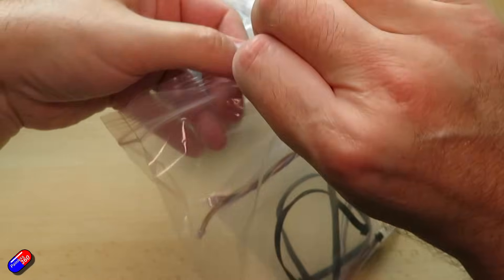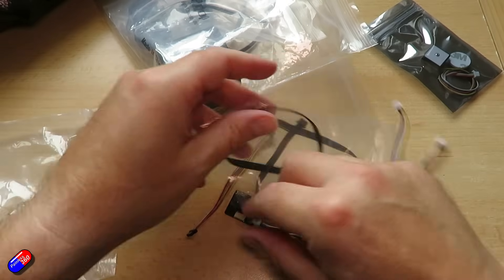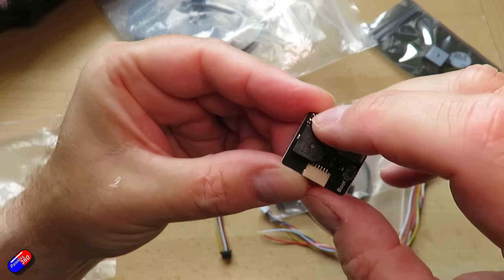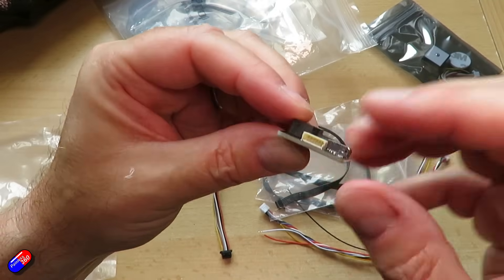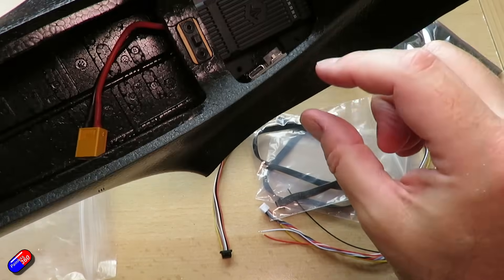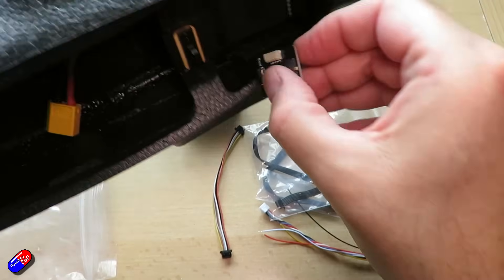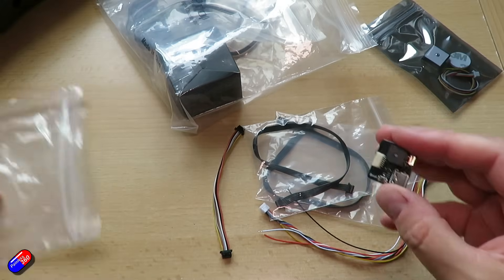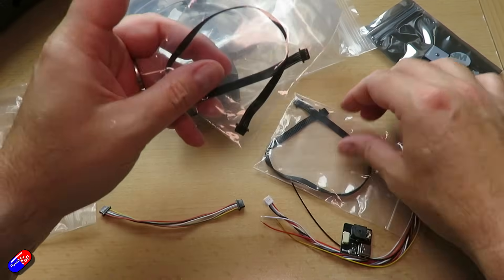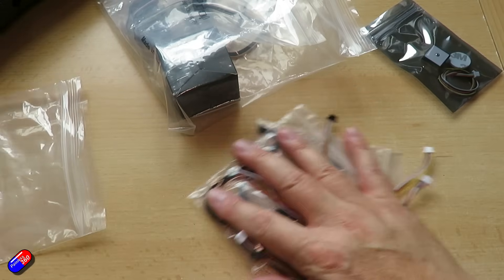We have the other cables that go with everything. This is the little remote USB board — standard stuff. It has a boot button and a buzzer on it, and this is probably going to get fitted somewhere I can easily get to it, so I can plug the USB cable into it, making it as easy as possible. That will have a lead going into the USB port, and we have a couple of extra cables for the receiver and whatnot.